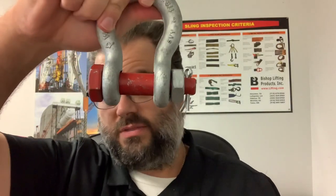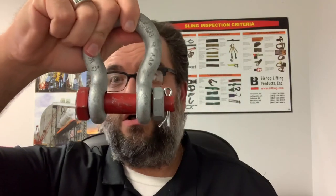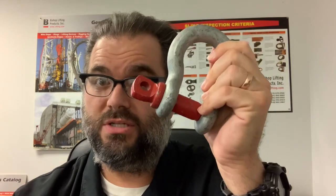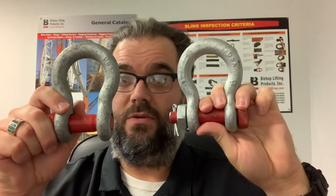The other option you'll see a lot of would be a bolt type shackle. It has the cotter key, the nut, and the bolt all working together. You'll also hear these called four-part shackles. Depending on what kind of job site you're working on, there are actually sites and industries where screw pin shackles just aren't really used anymore, usually because of some sort of issue in the past with using them. So sometimes these won't be available, but on most job sites these will probably be the two main types of shackles that you will see.